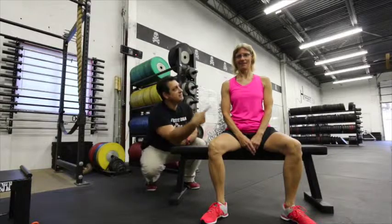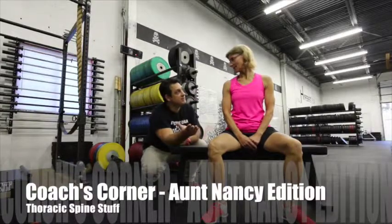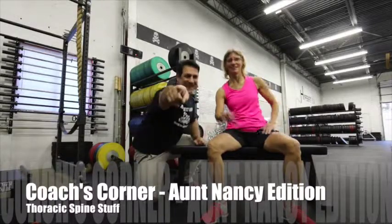Yeah, Nancy, what was this? What did we just do? Let's just call it... what is it? Let's think.